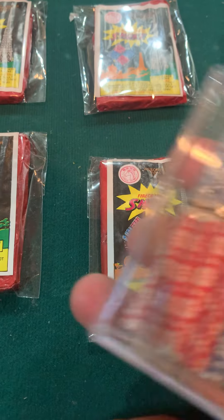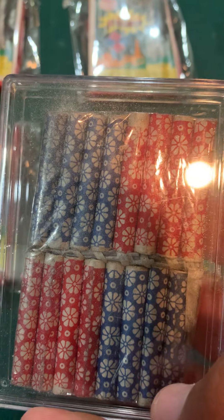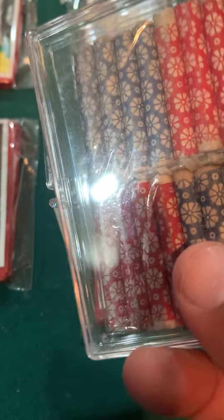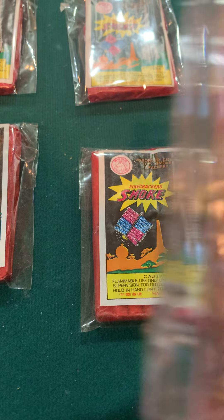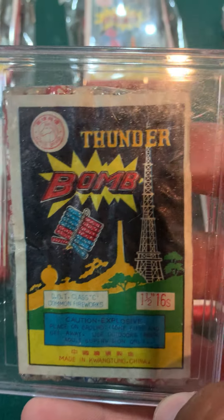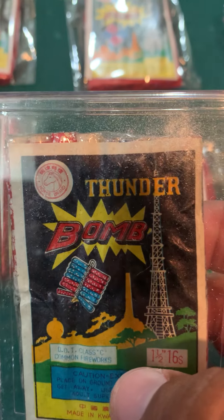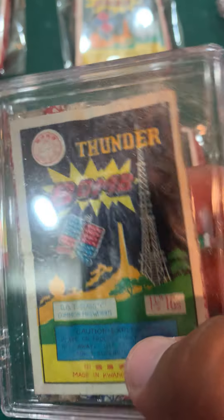Here's a first gen clear with daisies in it. I do have a clear in my Thunderbombs collection glass case, but I'm not sure if it has daisies or confettis — or I'm not sure if I have both.